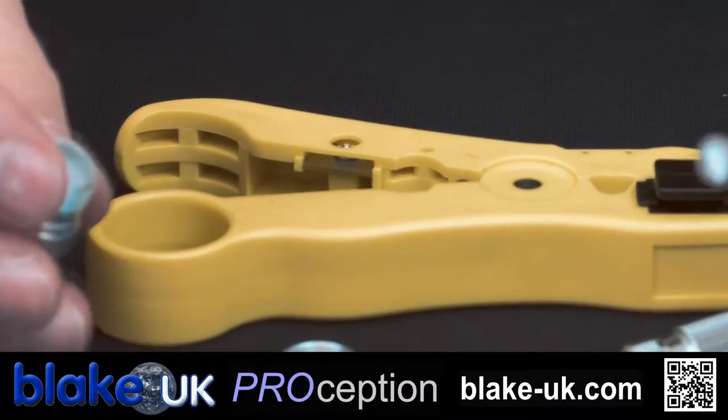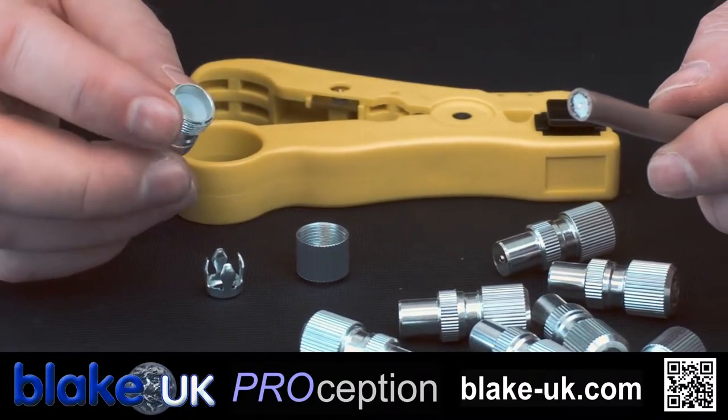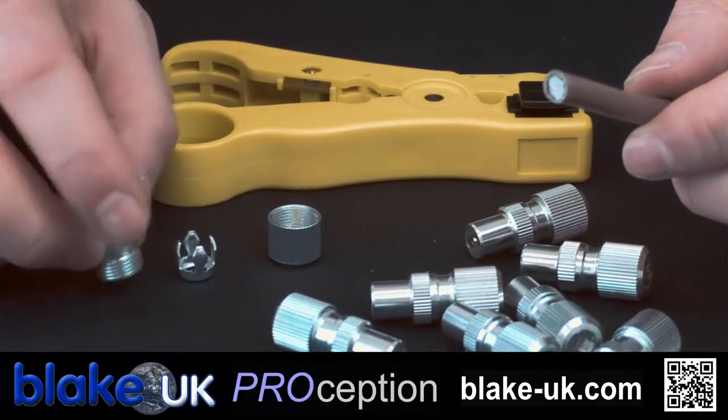On this one, it's one of the better plugs — there is no little grub screw that you find on some plugs. This makes fitting the plug a lot easier, so it's in three parts.